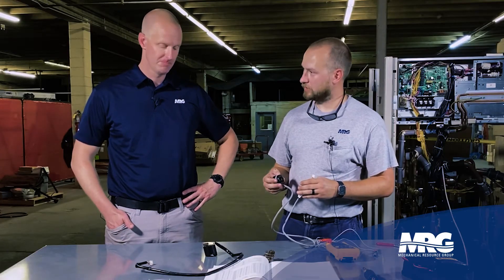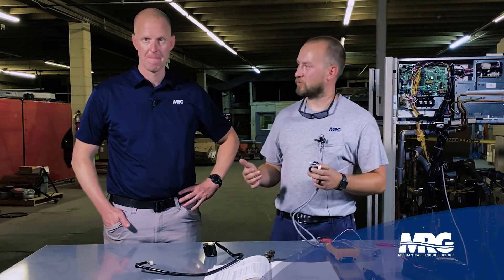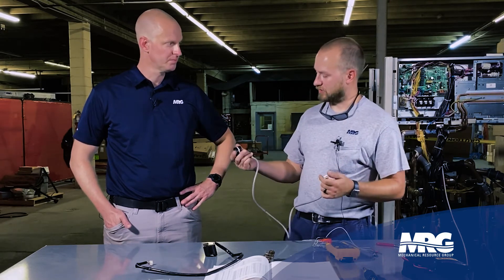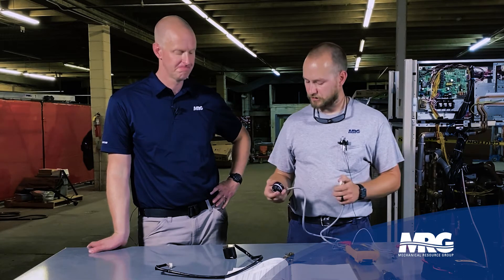Pop them off, hit them with a wire brush, make sure all your contacts are rust-free, and put them back on. One important thing to note: whenever you're doing any type of EEV inspection or work, put the system into forced recovery mode. That opens up all the refrigerant valves within the system, so the system is not operational when you're popping the EEV off and it's not trying to drive the EEV while it's disconnected.